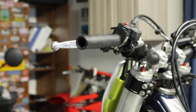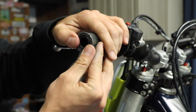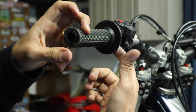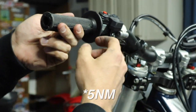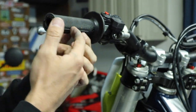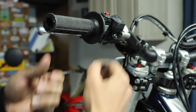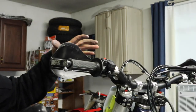This next part is pretty easy — all we have to do is slide the grip on. I want to make sure it's run out to almost the end, just leave a little bit of room, then tighten this up with your T15 bit — I think it's something like four newton-meters. One thing to watch: these are half-waffle, so make sure you get the waffle design where you want it. Generally if it's parallel with the ground you're pretty good. I'm going to cinch this down and get my bark buster back on.